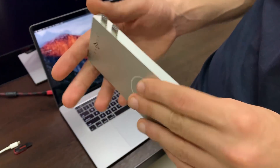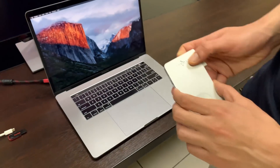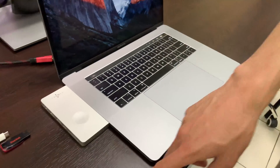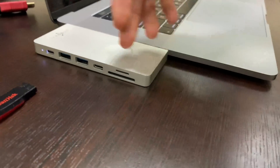First, let's see the product itself. Here we have these seven ports and the wireless charger. Now I'm going to plug it to the laptop. First I'm going to show you the data ports, which are the micro SD and SD port.